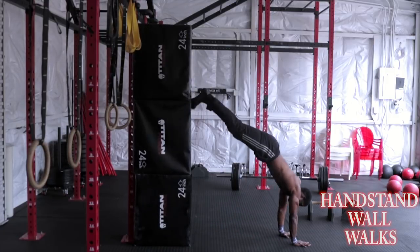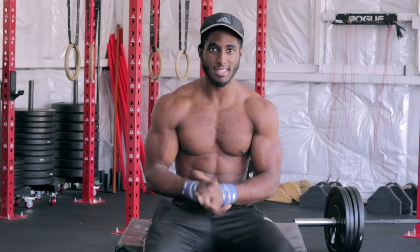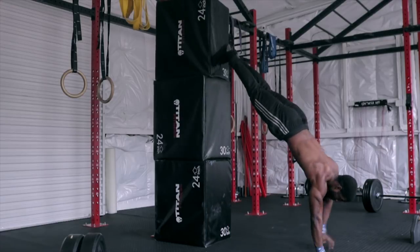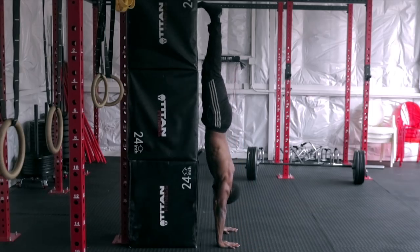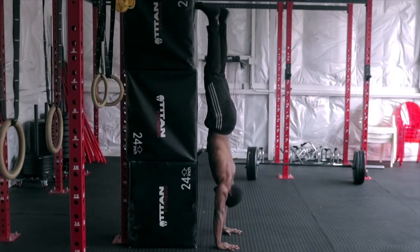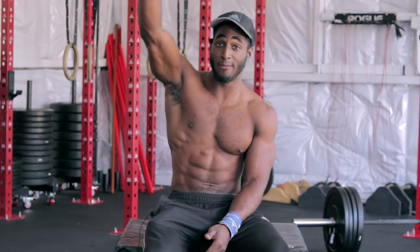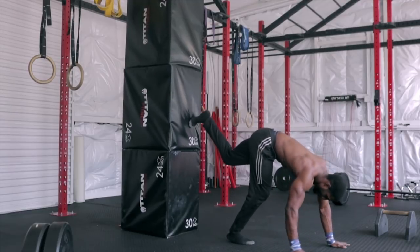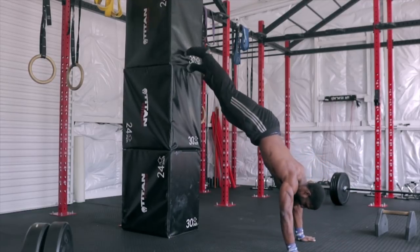The last exercise is handstand wall walks. Remember earlier when I talked about mixing dynamic and static movements for ultimate strength gains? This exercise is a perfect way to do it. It's challenging but will take you to the next level. This variation of the wall hold is going to simulate a true good-form handstand. Before getting here, make sure you're comfortable entering and exiting this position — the last thing you want is to find yourself up there with no way to get down. If it's a struggle to hold it for more than 30 seconds or bail out comfortably, you're not ready.